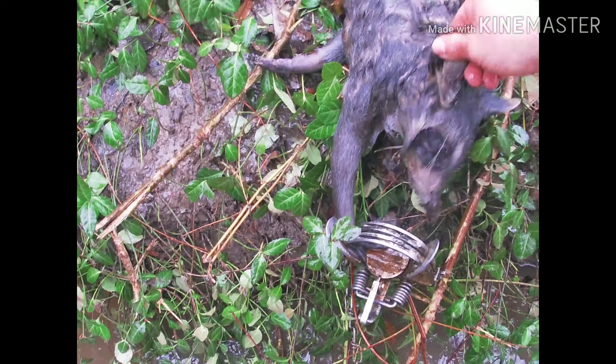There ain't no coming back from that. I probably would have let him go — I mean he's a good size, he's wet, but you know, it is what it is. So that's not bad. We'll take him.